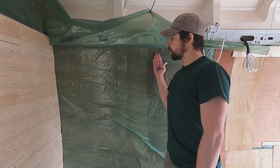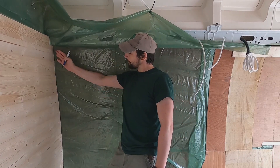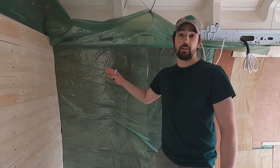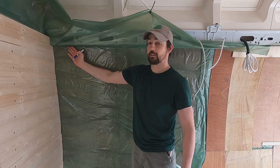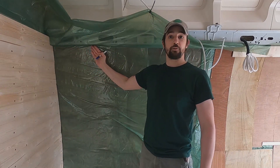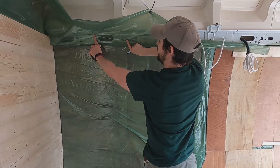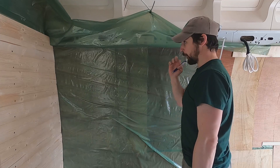We're going to start the tongue and groove on this wall, but you can't really get a level because the van's not level. So we have to use anything that's a straight edge on the van — this piece here — and start from the top and work our way down.